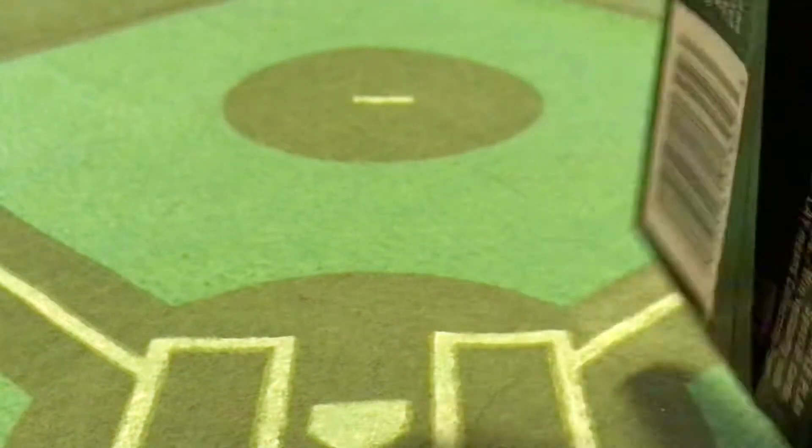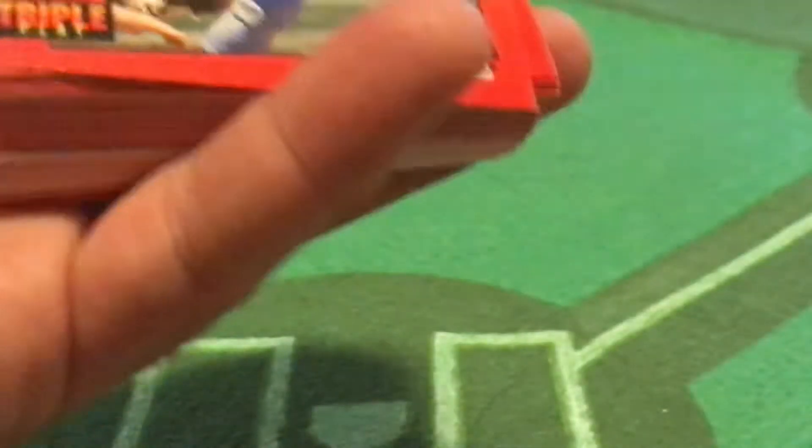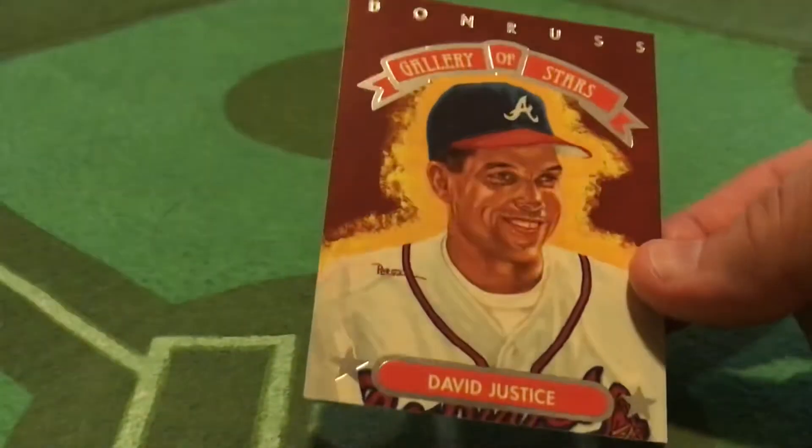Let's open up this Donruss Triple Play Jumbo Pack from 1992 and see what goodies are inside. I've mentioned on the podcast before, I used to collect these a lot. Let's skip ahead to the Gallery of Stars card. So David Justice — if you got this in 1992, this alone was worth probably five bucks right out of the pack back in the day.